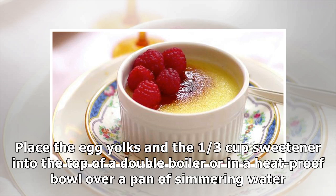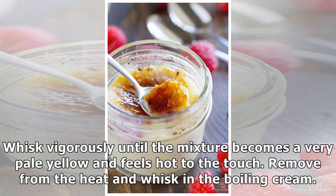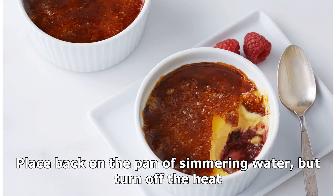Place the egg yolks and the one-third cup sweetener into the top of a double boiler, or in a heatproof bowl over a pan of simmering water. Whisk vigorously until the mixture becomes a very pale yellow and feels hot to the touch. Remove from the heat and whisk in the boiling cream.